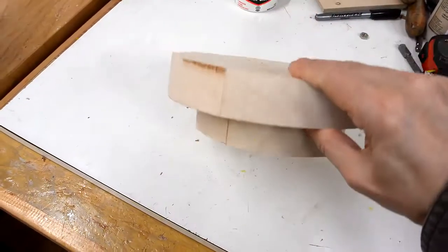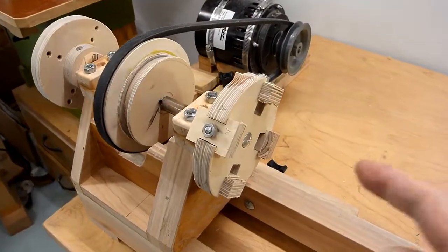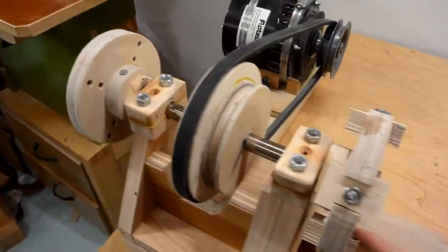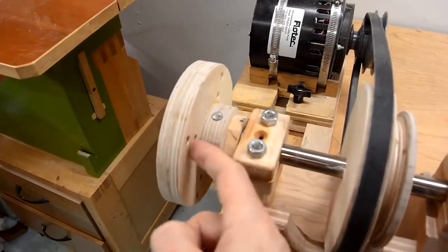I just glued up this really crooked bow blank, which I made because I wanted to try out this 4-jaw chuck. But before I can clamp this 4-jaw chuck on the work piece, I have to turn a dovetail onto it using a face plate which I've got right here.